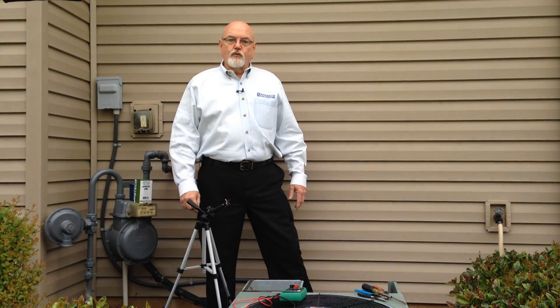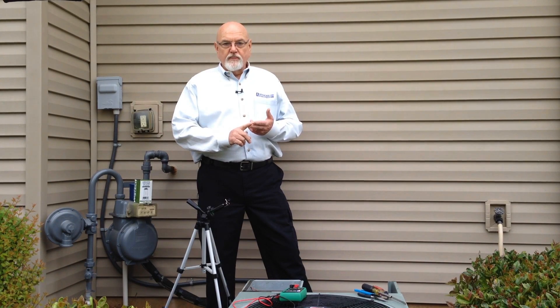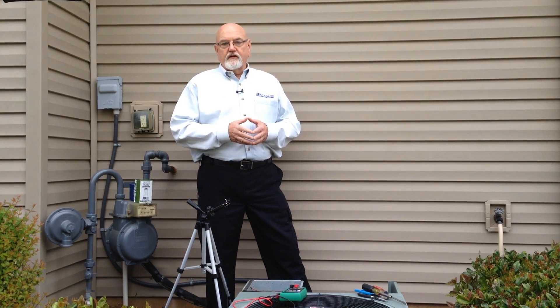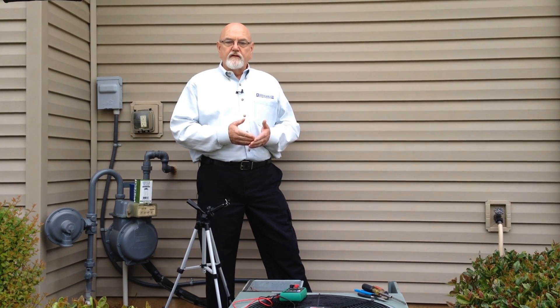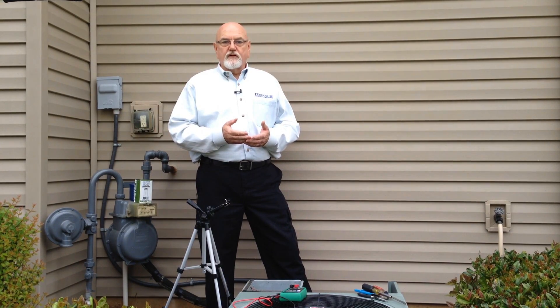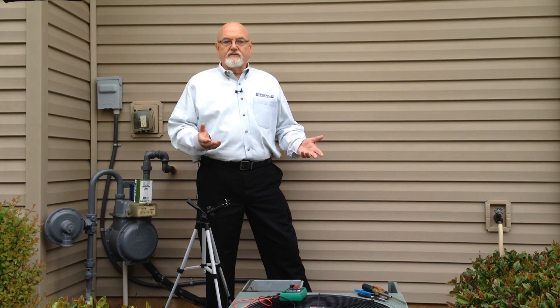There are two types of capacitors we'll be dealing with today: start capacitors and run capacitors. Start capacitors are typically round in nature and generally enclosed in plastic. They are used to get a compressor started and are connected to the compressor start circuit and a potential relay. They drop out of the circuit once the compressor gets started and are not necessary to keep the compressor running.